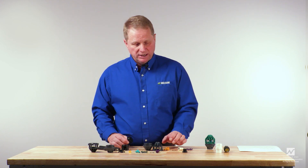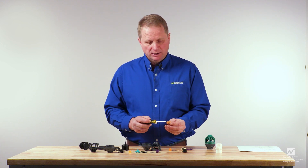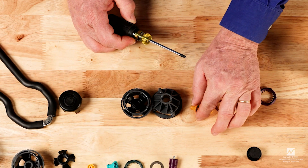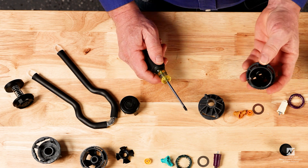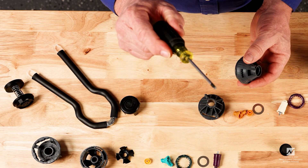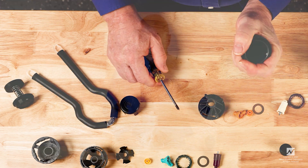Now we'll talk about reassembling the rotator. But before we do that, we need to determine whether or not there's a groove worn in the bearing surface of the plate. If you find a groove there, the plate needs to be replaced. And if the plate needs to be replaced, then the bearing must be replaced also. So let's assume that in this case we are replacing the plate and the bearing. That means the old bearing needs to be removed. To remove the old bearing, take a small Phillips screwdriver and place it inside the body, then pry up against the bearing and it will pop it out. That removes the bearing.